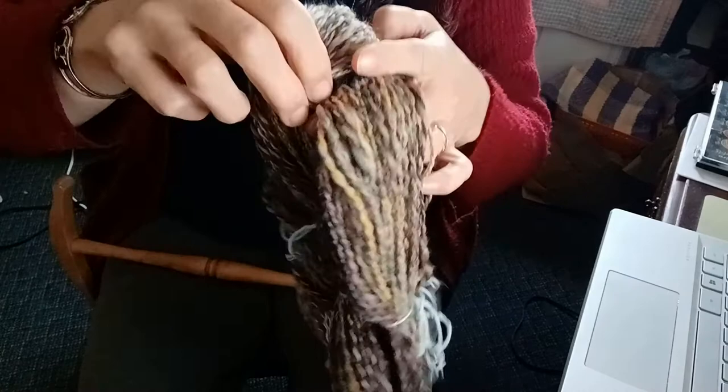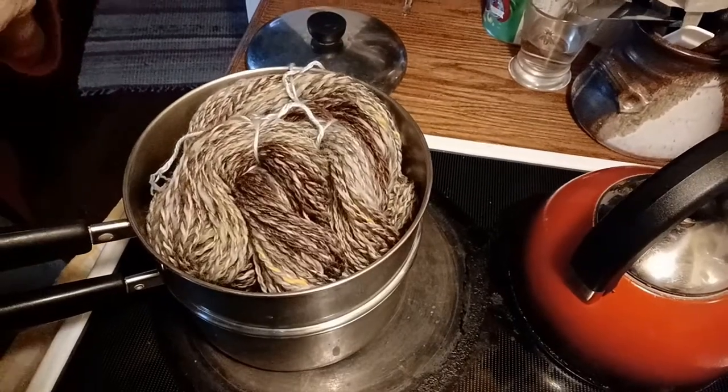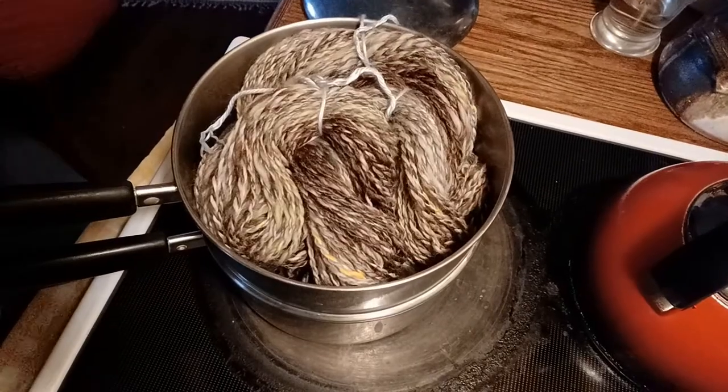Now we're going to go cook the wool. There it is in the pot — doesn't that look strange? I've set the yarn on for 15 minutes; it'll take about four minutes to come to a boil. Meanwhile I'm having a cup of tea — I made some tea and forgot about it, but I didn't leave the tea bag in so it's not oversteept. It's that Yorkshire Gold tea that is just so wonderful, really dark.